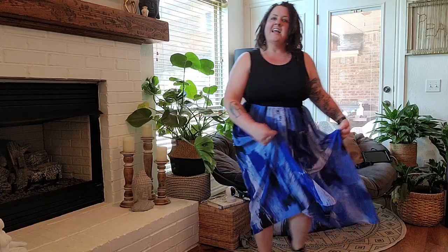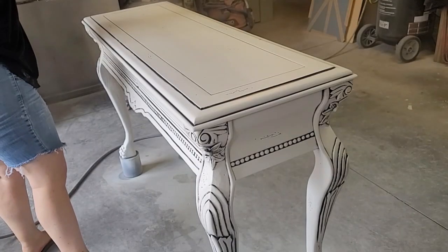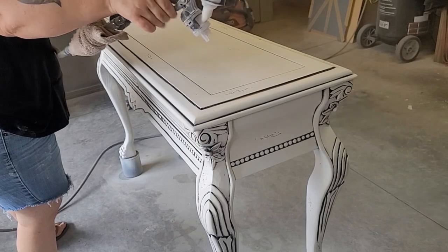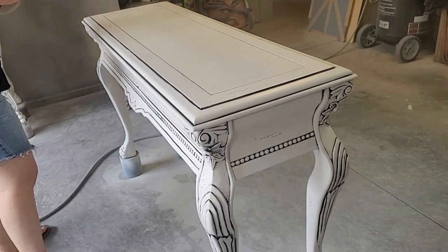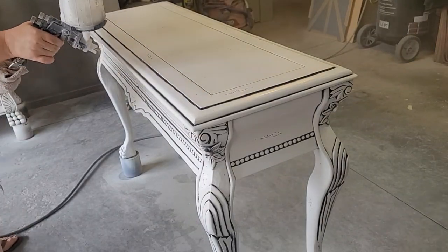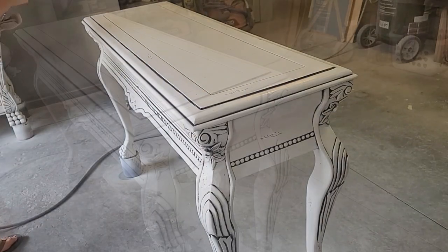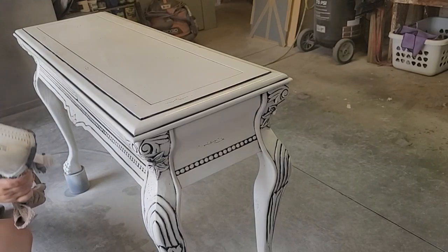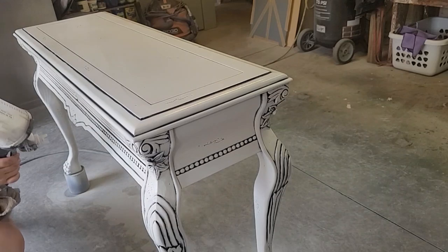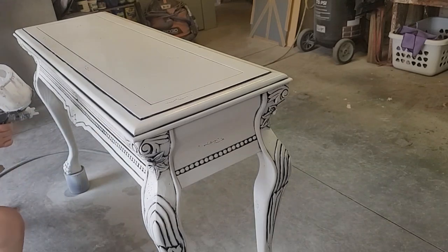They got dressed up and pretty, so I did too. Now because I used mostly water-based products and I added that oil-based stain glaze on there, I let that set for a few days before I came back with that same water-based polyurethane and applied two more coats of top coat, allowing it to dry an hour in between each coat. And then these pieces are almost done.